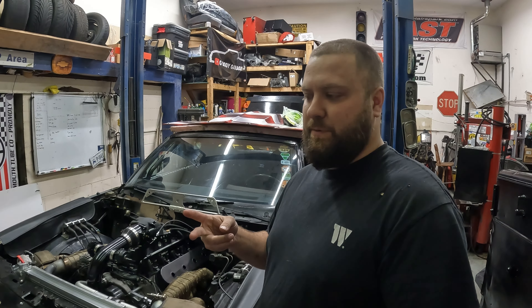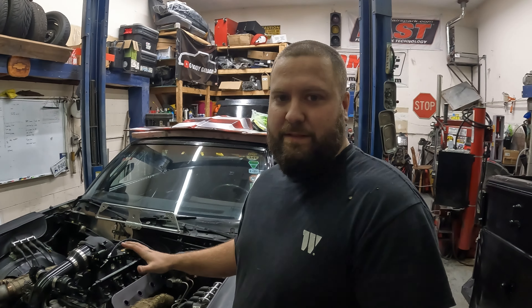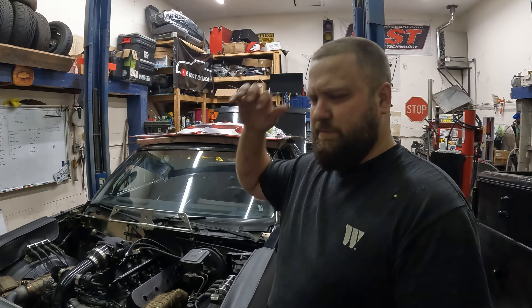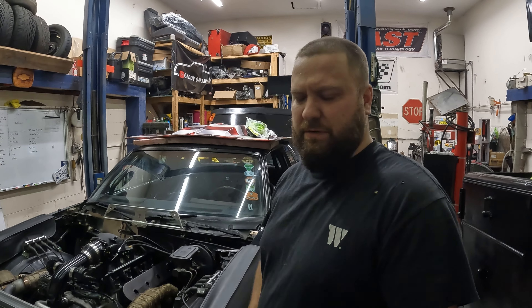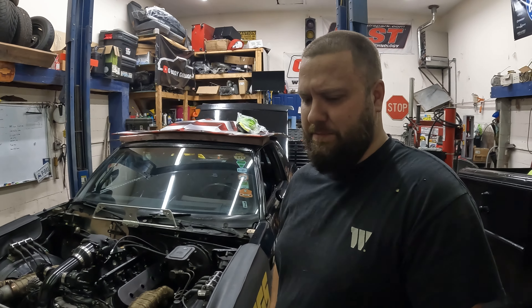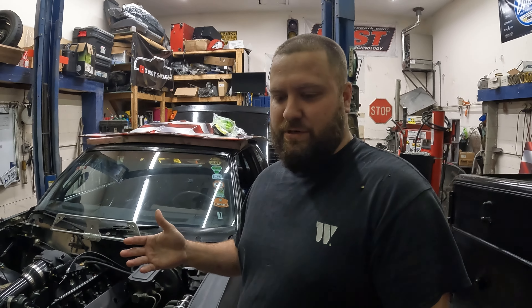I need to pick up two more sets of plugs, and we'll talk about that in a minute. Pretty much everything on this side has been done for a little bit. We made one small change — changed some turbo drains because they were starting to leak. The main thing is going to be what's over here on the trailer and just some of the prep it takes for Sick Week and really any driving drag event.